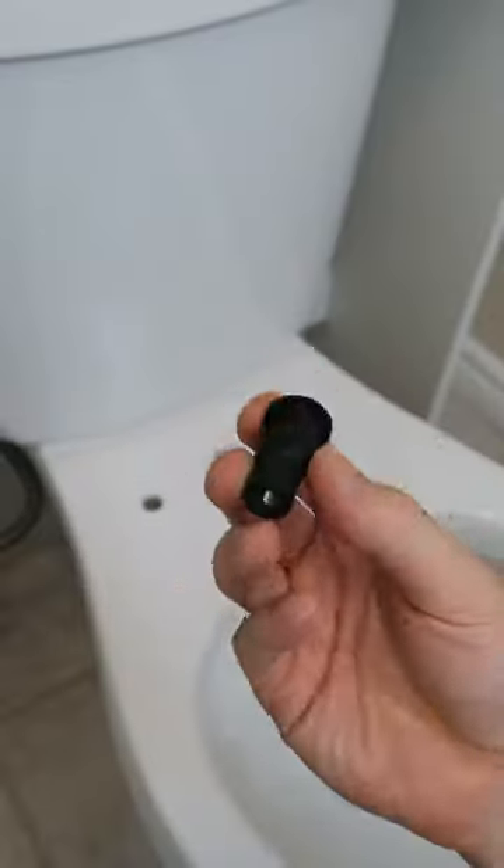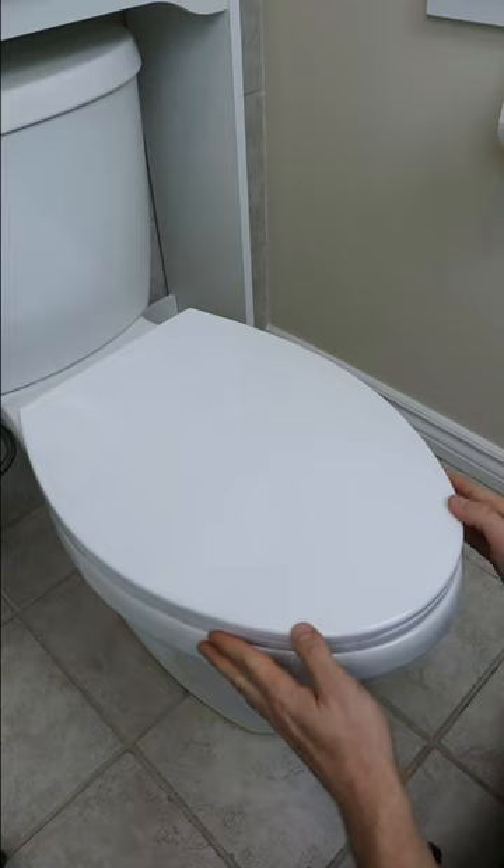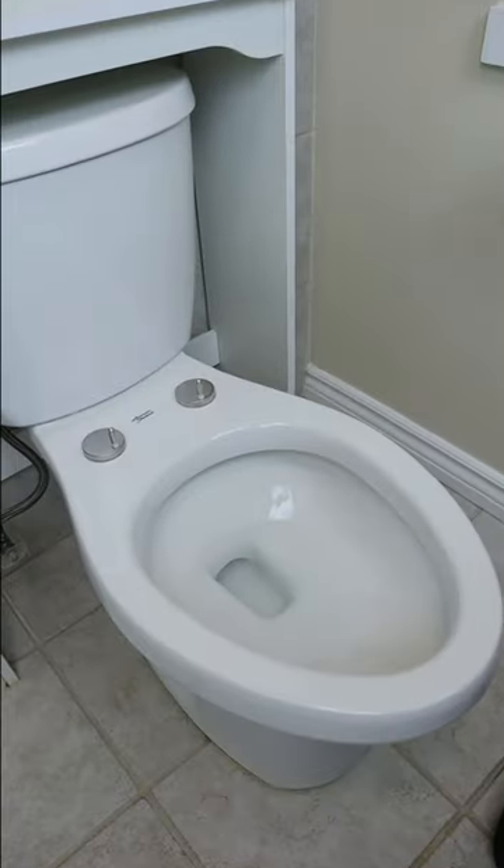So I got this toilet seat from Amazon. I just had to insert these pieces into the holes of the toilet bowl, screw in the hinges, position the seat, tighten it up, and then just put the caps on.